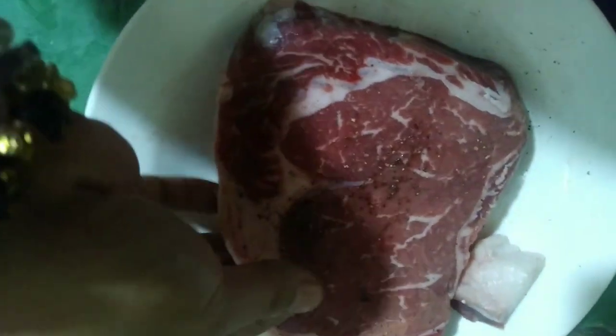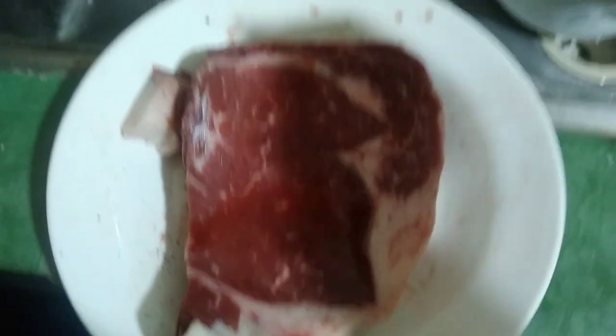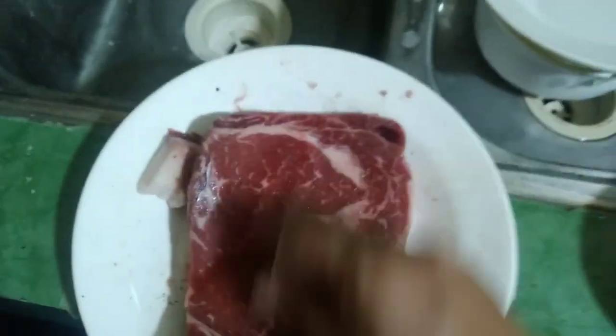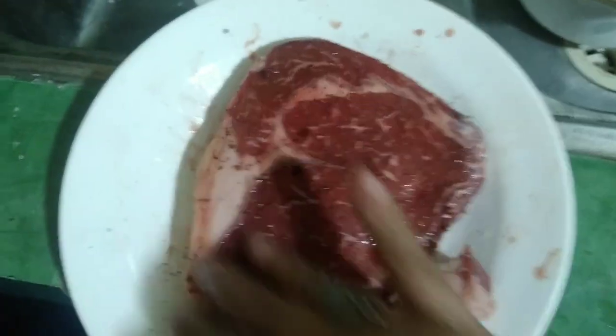Ayan guys, salt and pepper lang muna tayo. And after the black pepper, a little bit of salt. Ragad yung ating taba. Ribeye steak.